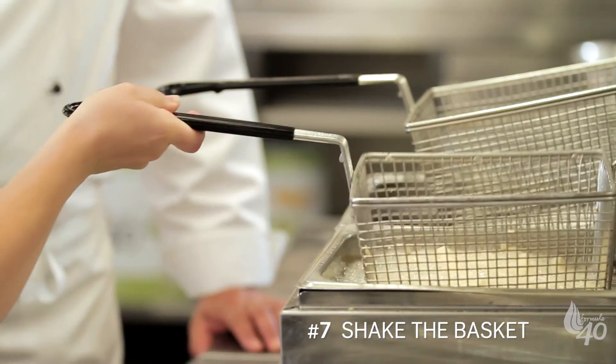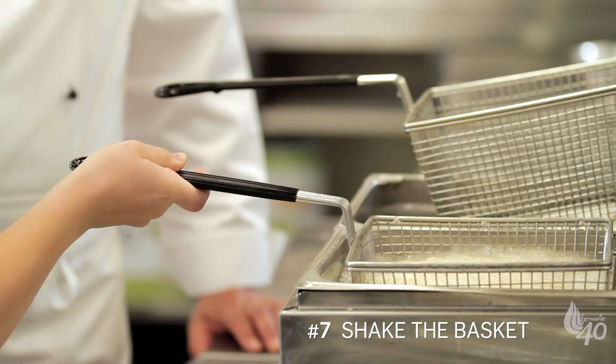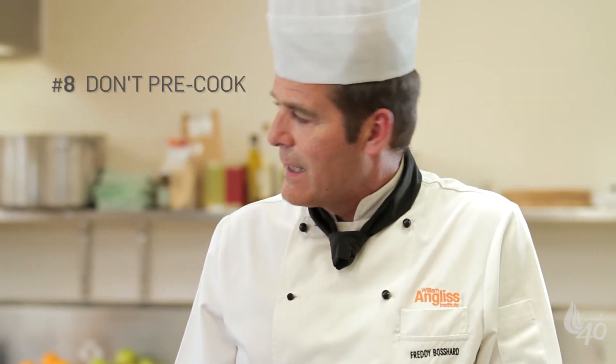For even frying, give the basket a little bit of a shake every now and then. I wouldn't recommend blanching or pre-cooking your chips — they'll end up burnt or far too oily.